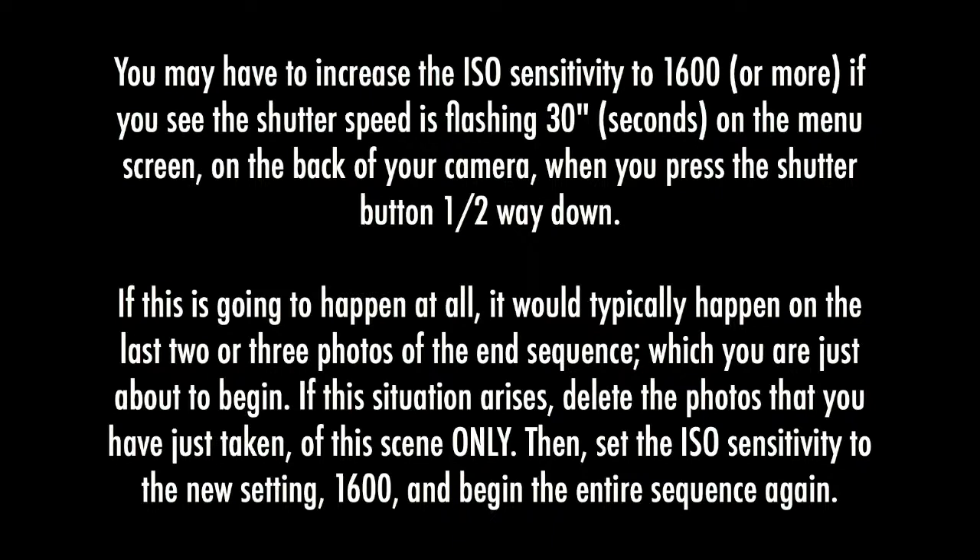If this situation arises, delete the photos that you have just taken of this scene only. Then set the ISO sensitivity to the new setting — 1600 — and begin the entire sequence again.